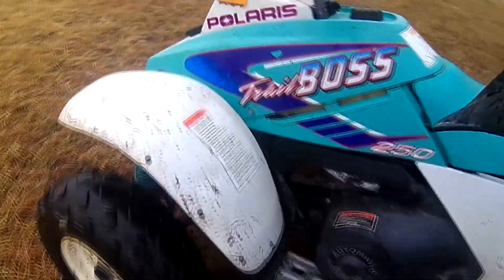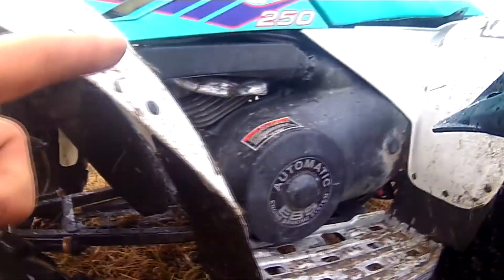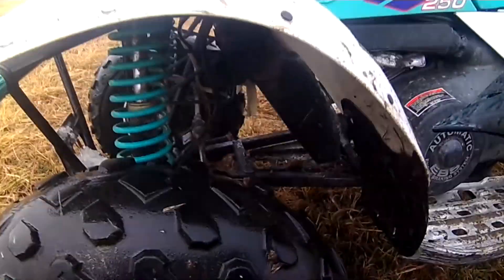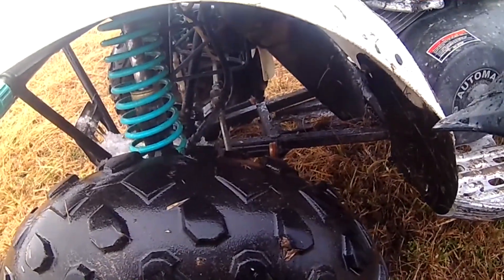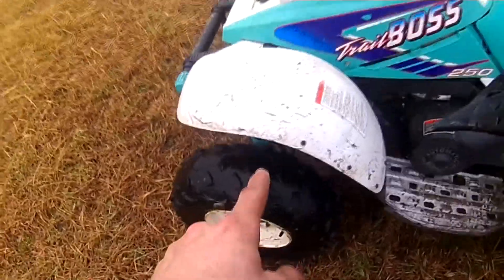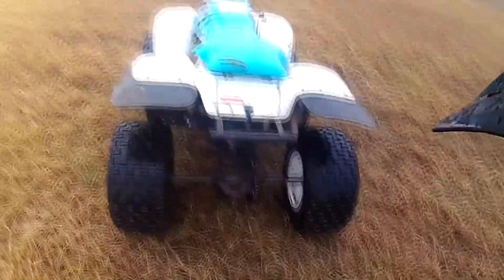They got a cooling fan up front, right in there — just blows air. It's air cooled, so it just blows air over the engine. Struts up front, one monoshock out the back. A-arms up front, one A-arm to the strut. Of course swing arm in the back.